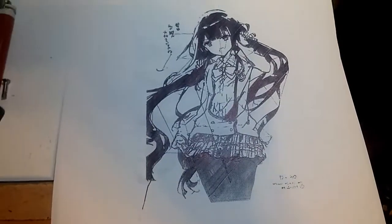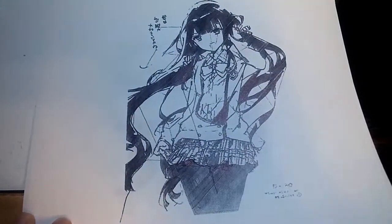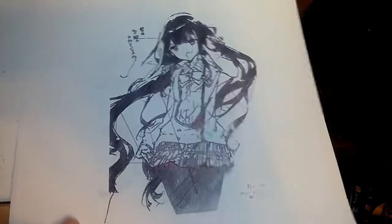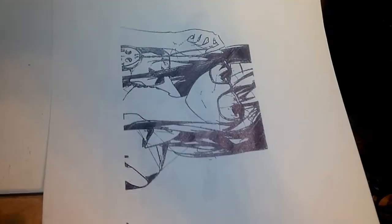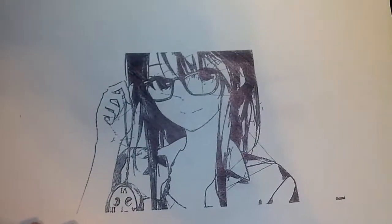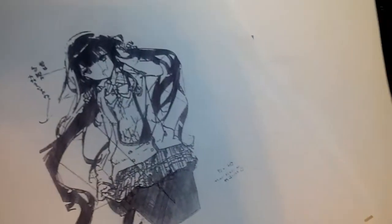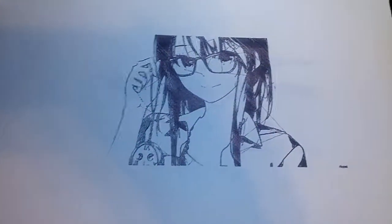I wanted to see how detailed I could get. Since I was able to do this kind of image, I figured I could do something like this — a pretty simple image of Aki from Chainsaw Man. Then just another image to see what kind of black fills I could get, and basically how big I could make the image. This was about the biggest image I made — my print bed isn't exactly huge, but it is pretty big for the price.